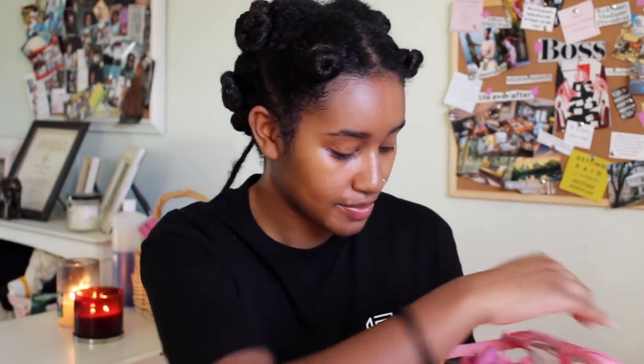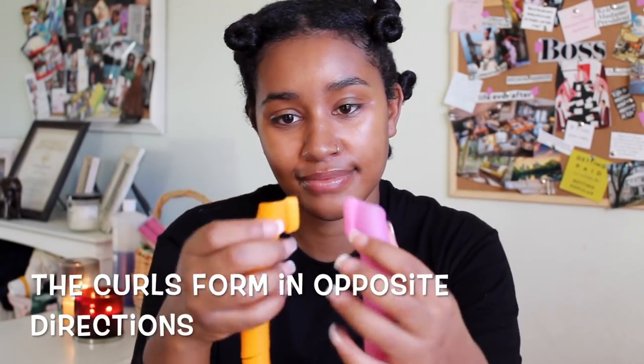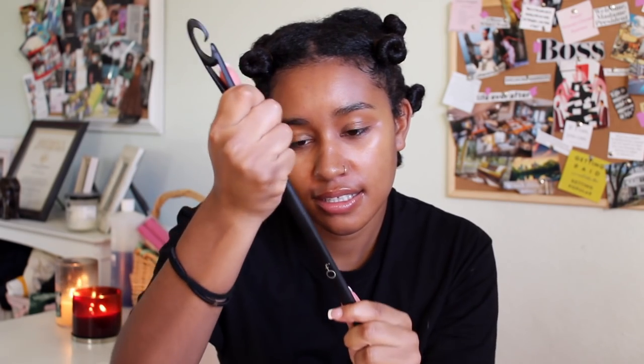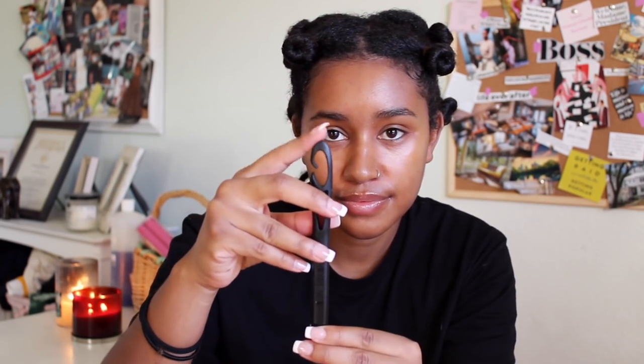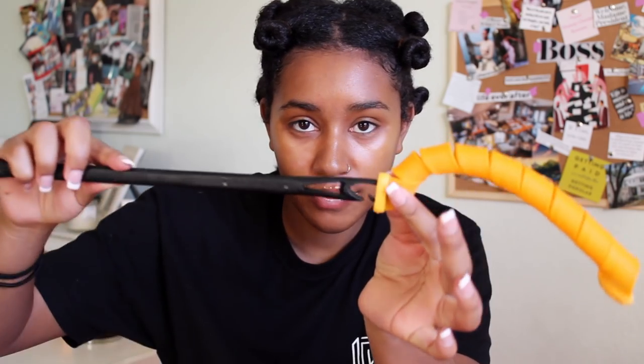I got these bad boys a couple years ago, I want to say like 3 years ago. They were like $70 at the time so they're pretty expensive, but we're going to find out if it's worth the price. They come in different colors and also in different sizes — these two are in the smaller size. I also have some chunkier ones that are a lot shorter but they give you a bigger curl. They come with this little hook thing, and you're going to use the hook to pull your hair through the curl formers. I'm inserting the hook into one of the curl formers just to let you guys see how it works.